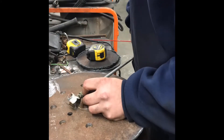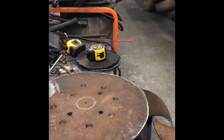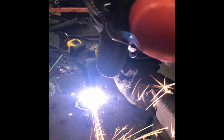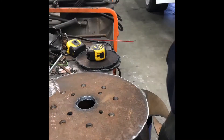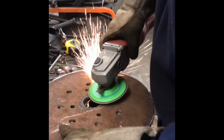Here I marked out the center hole because the pinion flange itself has a shelf that it sits on, so I had to open up the center so it fits over the top. Then I knocked the burrs off and cleaned it up a little bit.